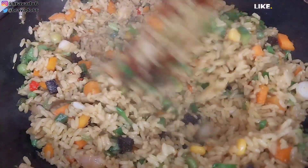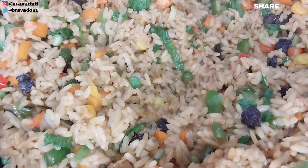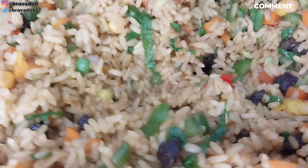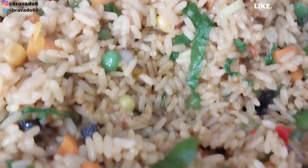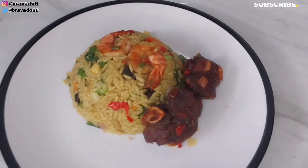Look at the goodness — are you seeing how fresh this looks? If you watched up until now, thank you for watching and I will see all of you beauties in my next video. Bye!